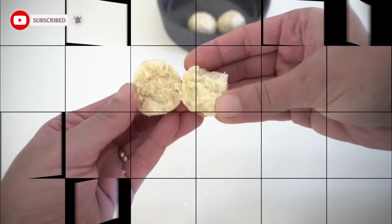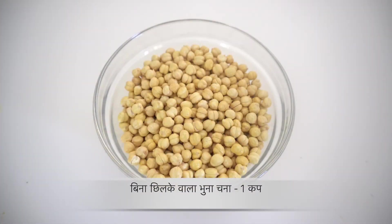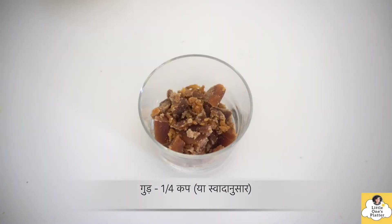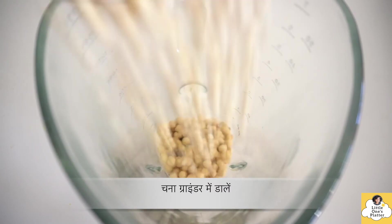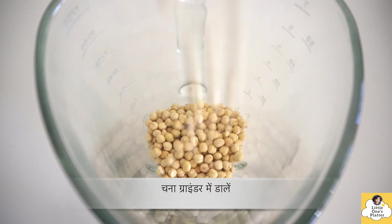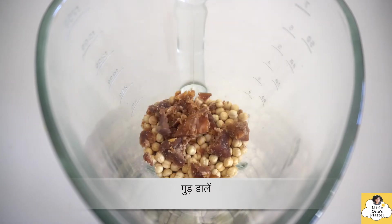Next, we will make these jaggery balls. For this, I have 1 cup of roasted chana (chickpeas), which you will get easily in the market. And with this, I have to add jaggery. I'll put the roasted chana in the grinder and add jaggery cut into small pieces so that grinding is easier.